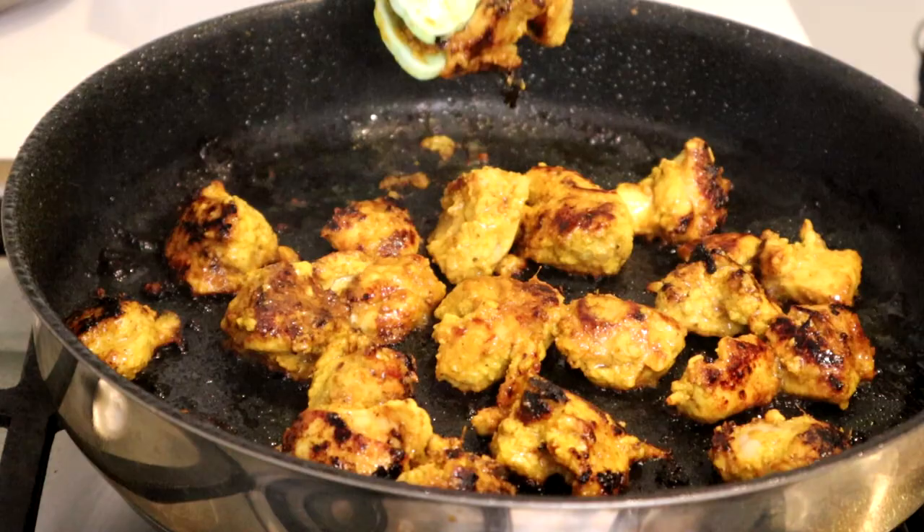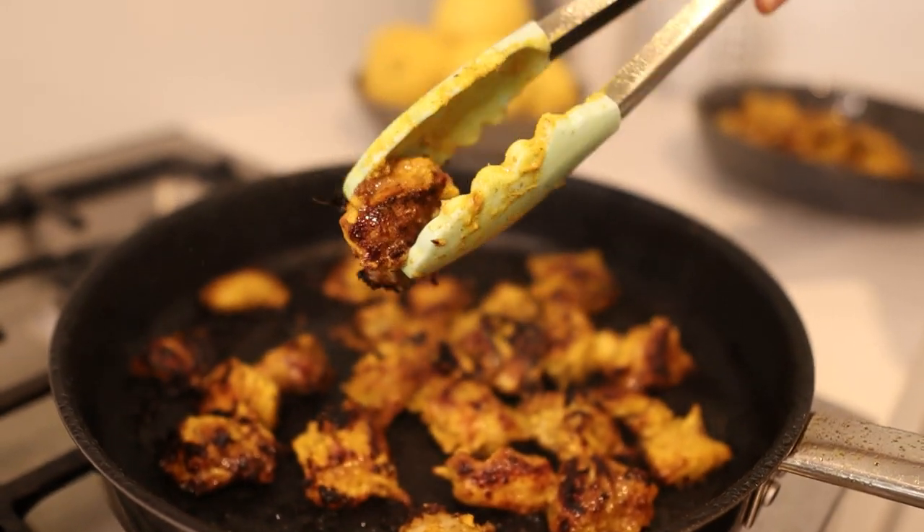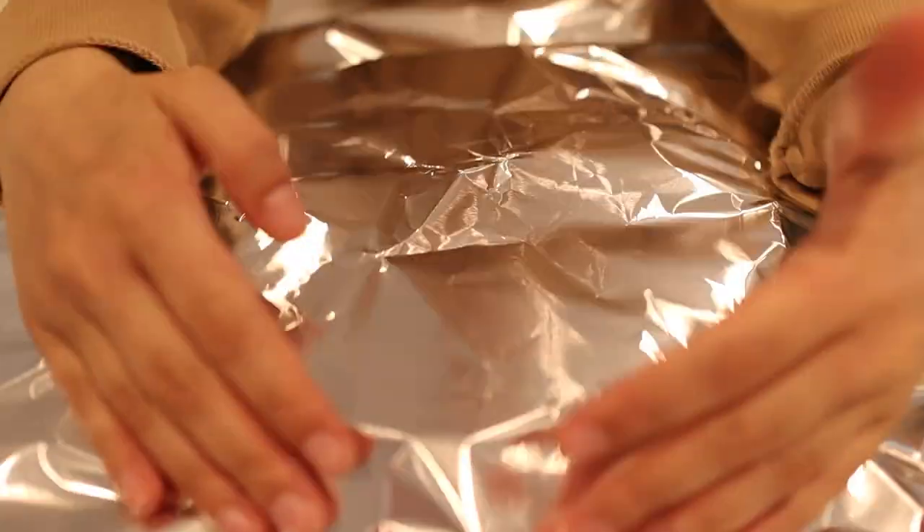Guys, look how good this chicken looks. It looks so amazing, it's so nicely browned. Alright, chicken's all done. I'm going to set this aside and get started on the sauce.